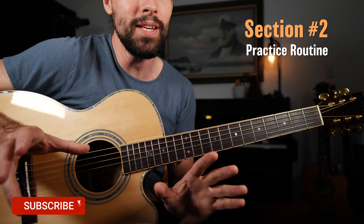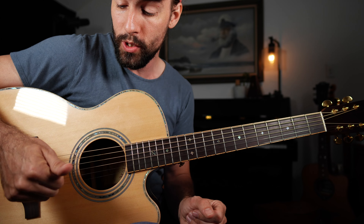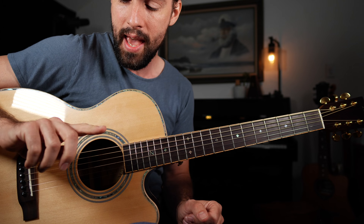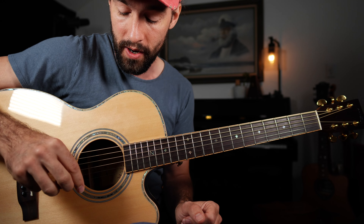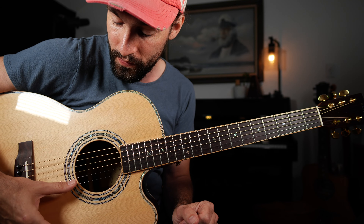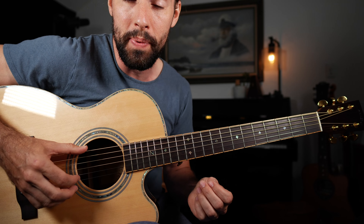Now jumping into our practice routine, we're going to be employing Travis-style picking, which means our thumb is going to control the bass notes — E, A, and D strings — and our index, middle, and sometimes our ring finger are going to control the high strings: G, B, and high E string. That's going to give you the ability to get that 'Going to California' style picking pattern.